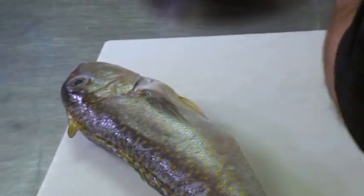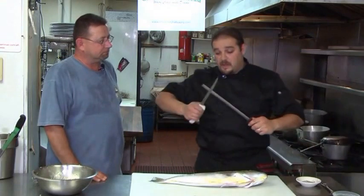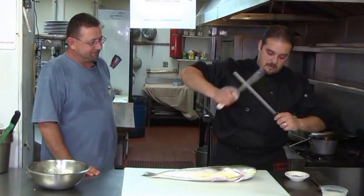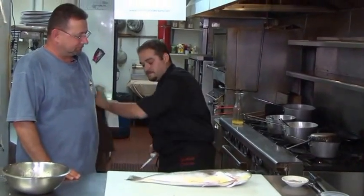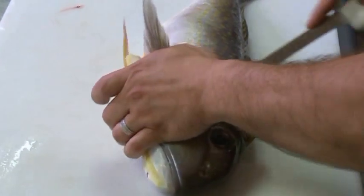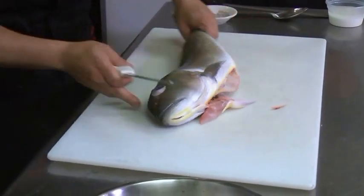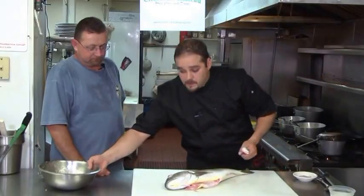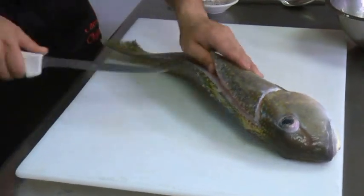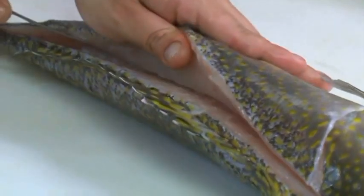I'm going to show our guests how to fillet a fish properly. First, we flip it to the side. We have a nice sharp knife — and what do we say on every episode? Dull knife, dull chef. Keep your knife sharp. The first incision goes from the dorsal fin all the way down to the bottom. Flip it around and do the same on that side. This fish is really, really dense and firm — it goes to show you how fresh it really is.